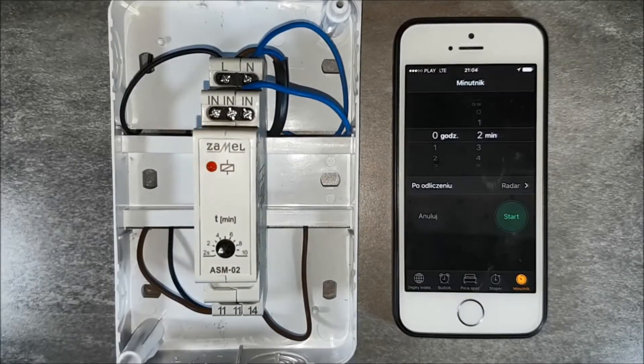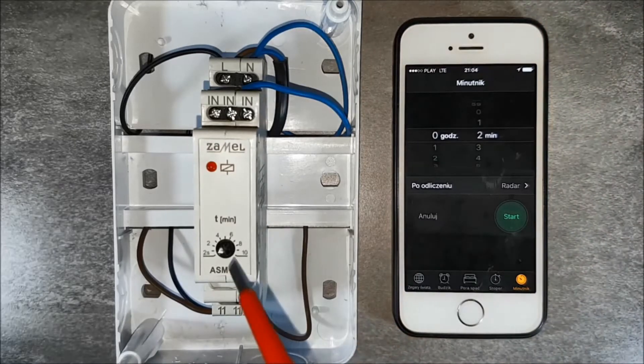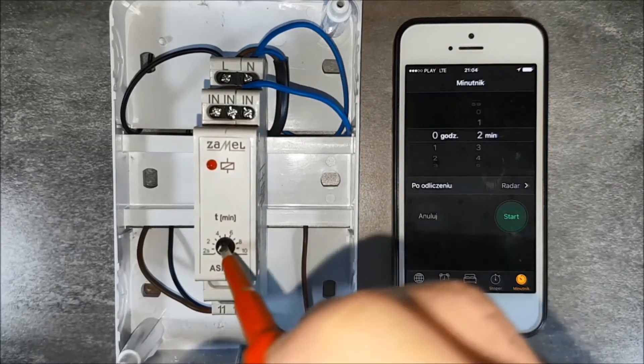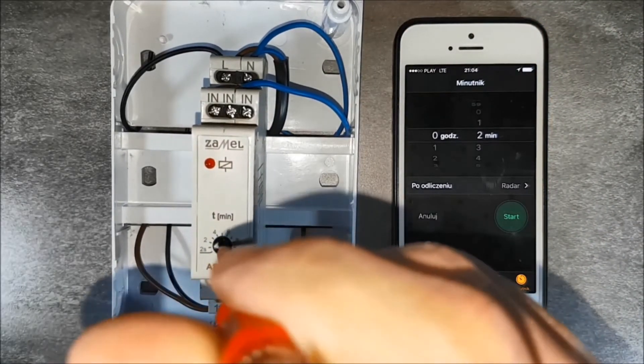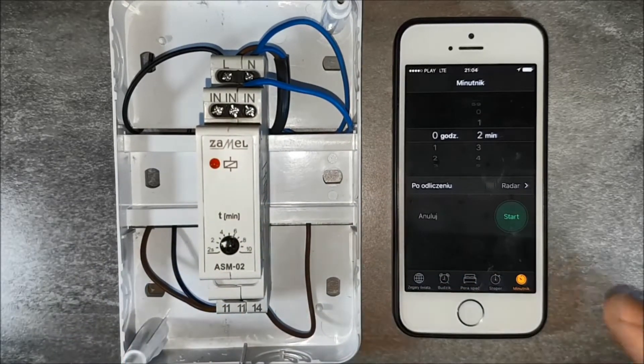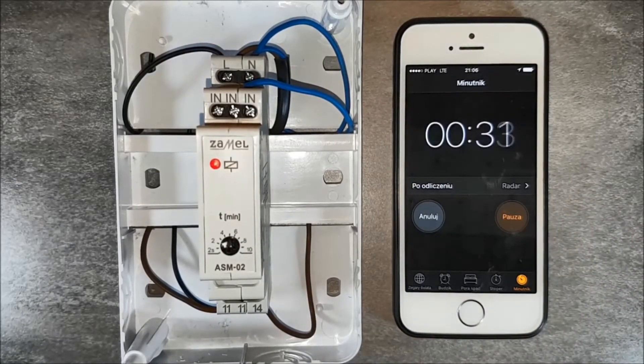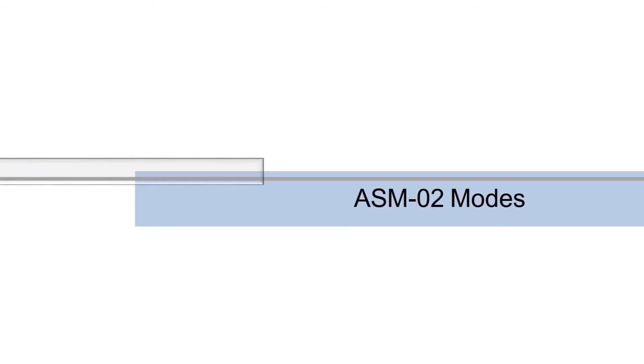Use the rotary potentiometer to set the lighting time. In this example, it will be 2 minutes. Choose 2 minutes as the range, then test the correct operation.